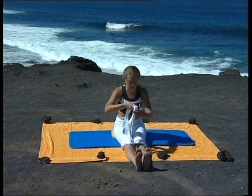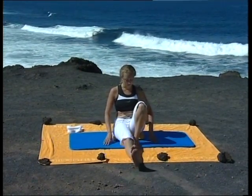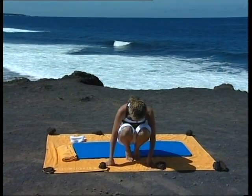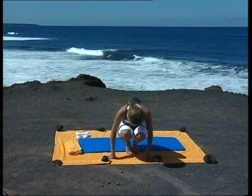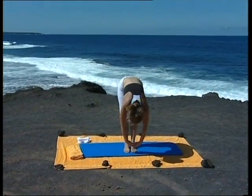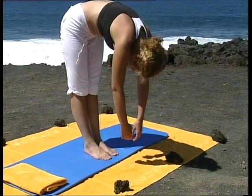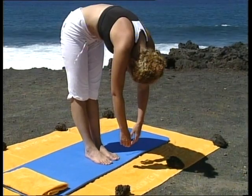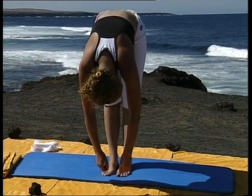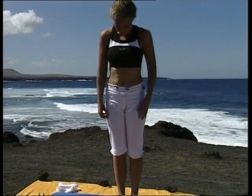Maintenant, relâchez la ceinture, rentrez le ventre. Lentement, déroulez la colonne vertébrale. Pliez les genoux et posez les pieds au sol. Portez le poids du corps en avant. Levez les talons au-dessus de la boule des pieds, puis ramenez les talons au sol. Dirigez la tête vers le sol, tendez les jambes et laissez le buste se détendre vers le sol. Rappelez-vous que ce n'est pas grave si vos mains ne touchent pas le sol. Détendez-vous là où vous êtes, chaque chose en son temps. En contractant les abdominaux tout doucement, déroulez la colonne vertébrale, vertèbre après vertèbre. Et en tout dernier, ramenez la tête.